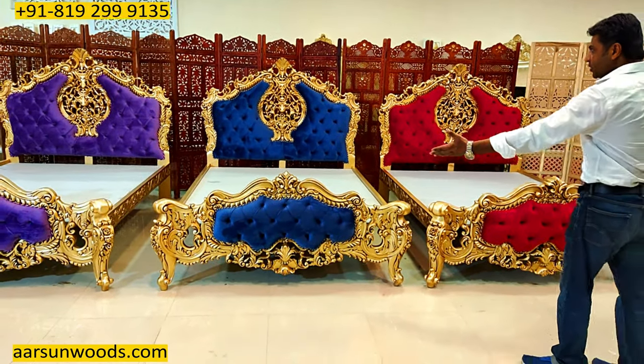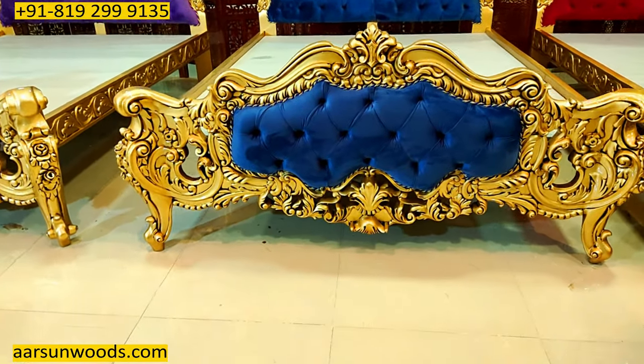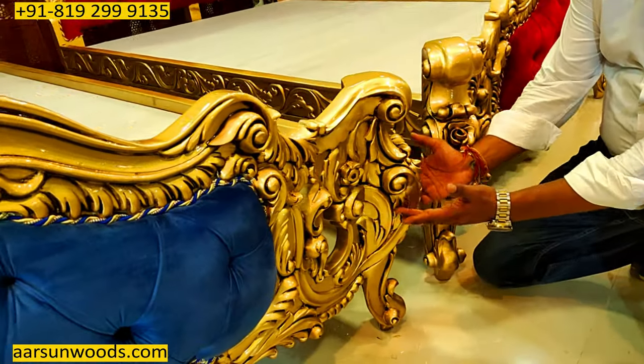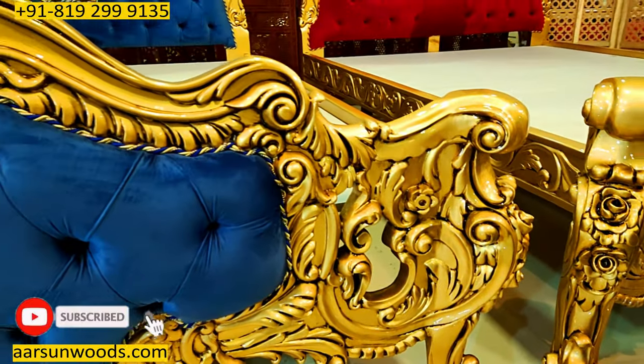The design that you see on the front also complements the design of the back — same heavy work on the front with very heavy legs. Here you see a very thick leg, and the design is beautifully done on the entire unit.